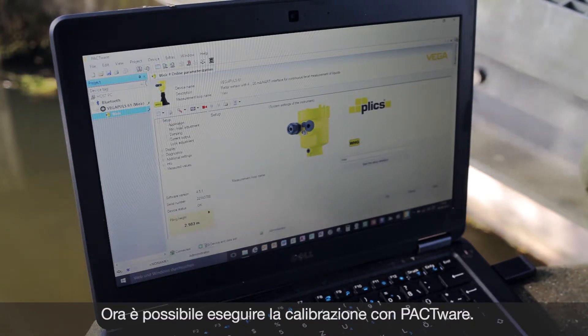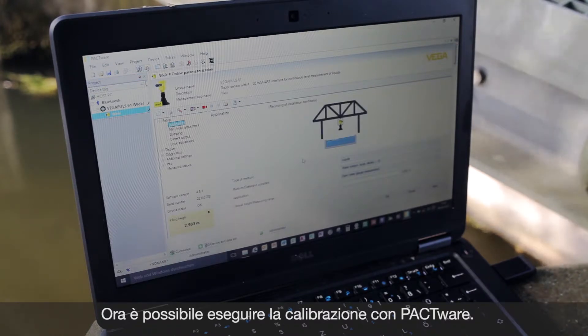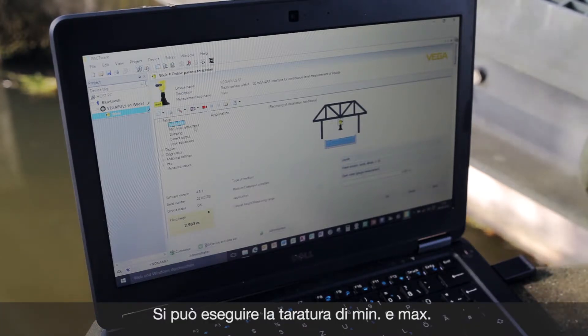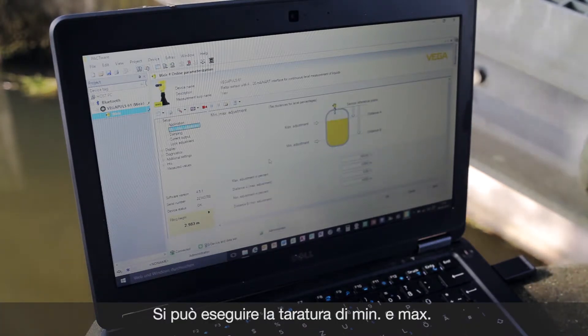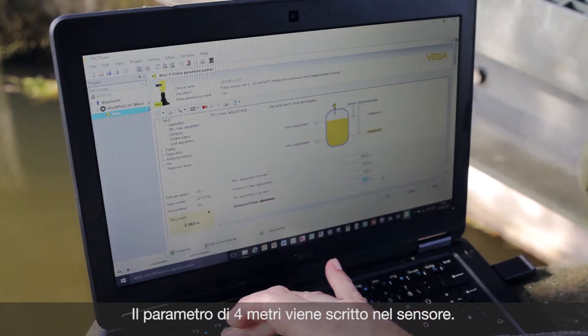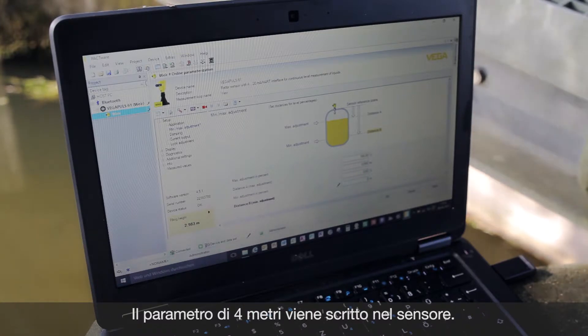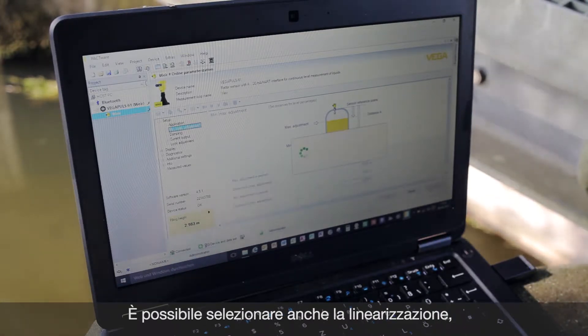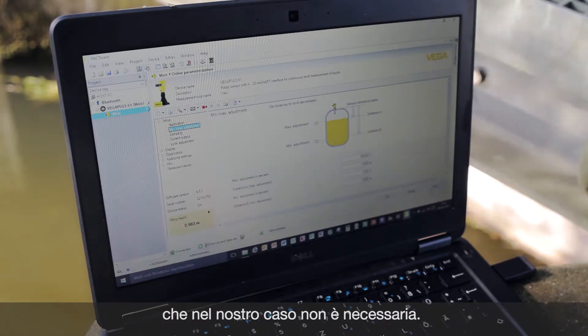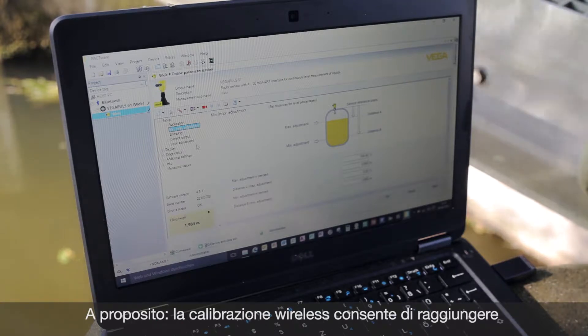So we can now choose the application which is right. We can next show the min-max adjustment. Here as an example we can change the distance. The min adjust to 3 meters. I apply.